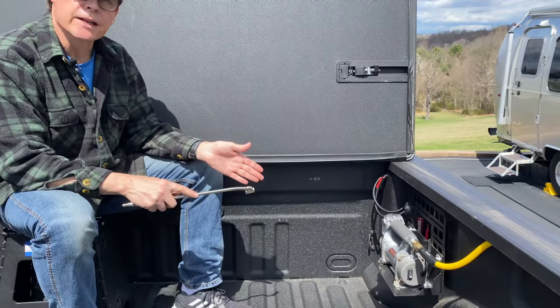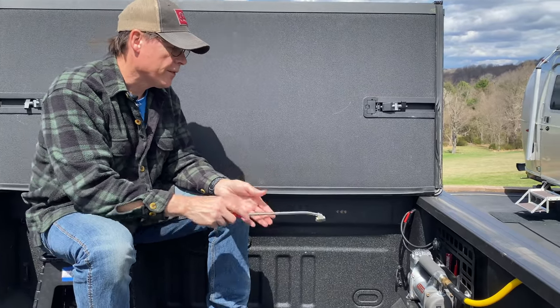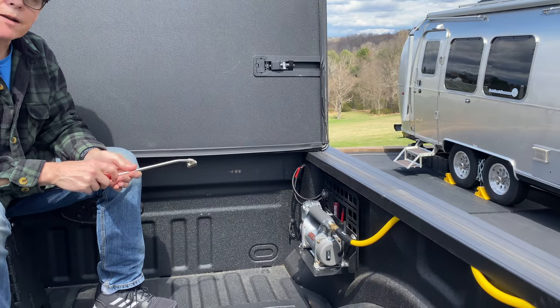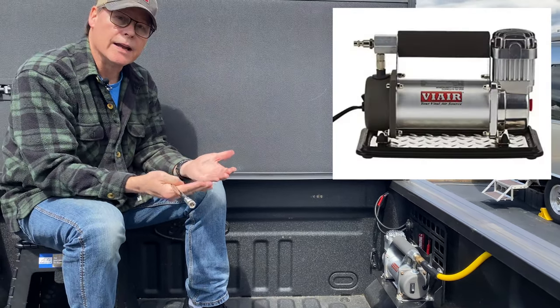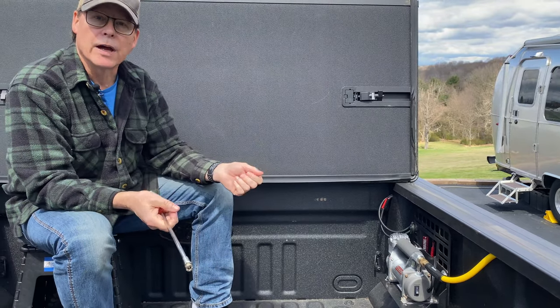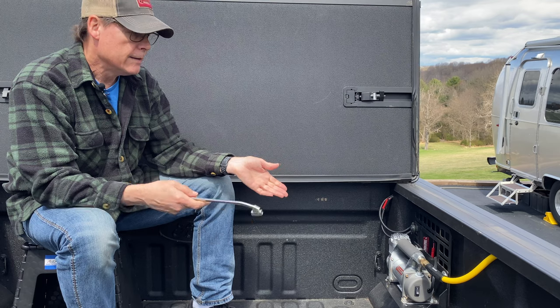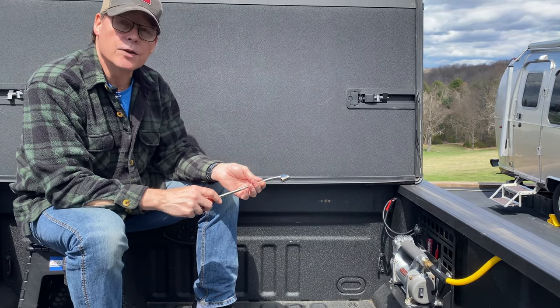This is where I ended up mounting it. The Viya Air series is not mountable — it's a portable one. It has a stainless steel little base on it. It's meant to put in the back of your truck, to move around, to plug into your 12-volt outlet, and to fill the tires. They do make a mountable version, but it's much more expensive and I didn't want to spend that kind of money.